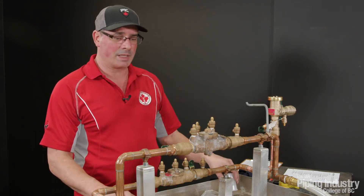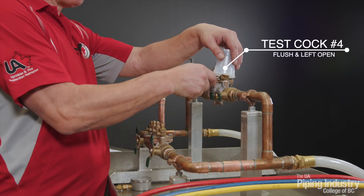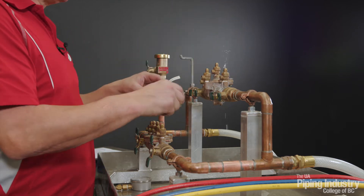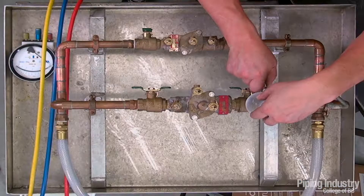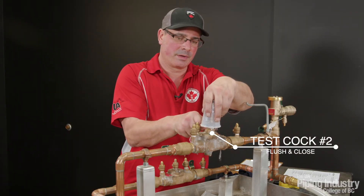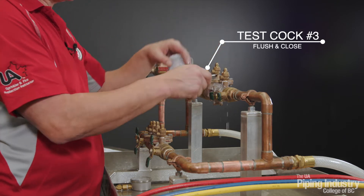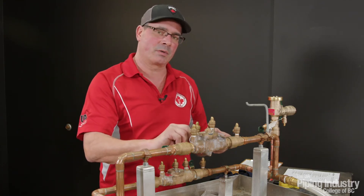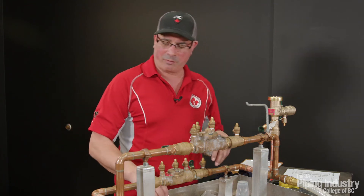Once we've established that we have no leaks, we're going to establish flow in the assembly by opening test cock number four and leaving it open. Then we can flush test cock number one — opening and closing it — then test cock two, and test cock three. All this does is get any debris out of the test cocks themselves. The reason we left four open is we want to keep the pressure in the zone lower than the supply pressure so we don't accidentally discharge our relief valve.